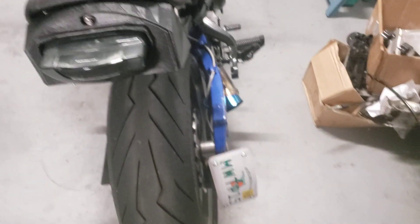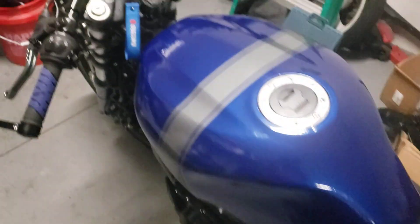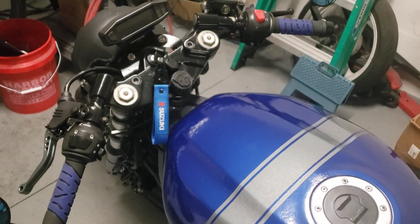I'm probably going to redo this housing — I might put in a Yamaha R1 tail light. But that's it for now y'all, there she is. Peace.